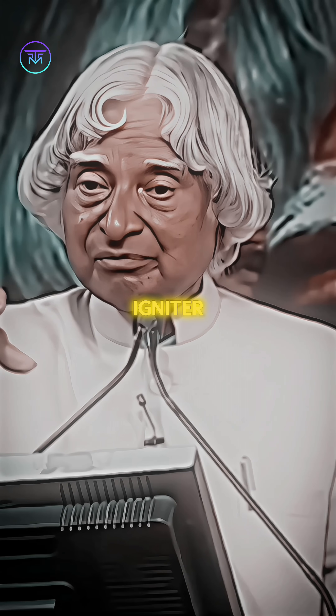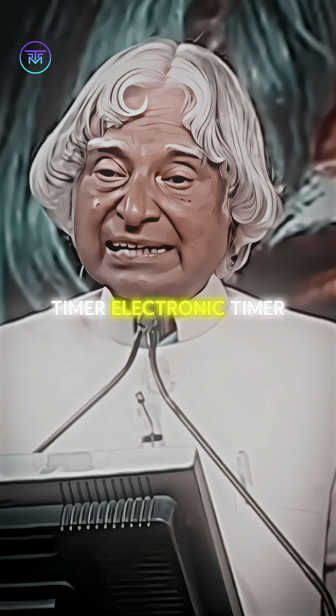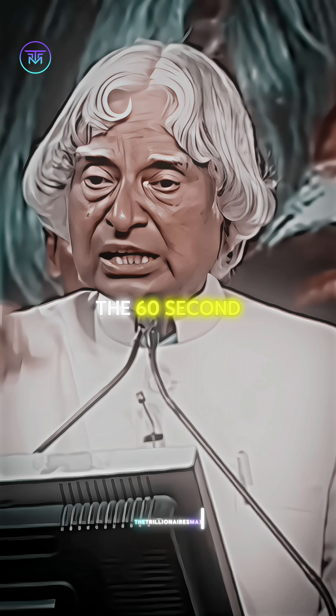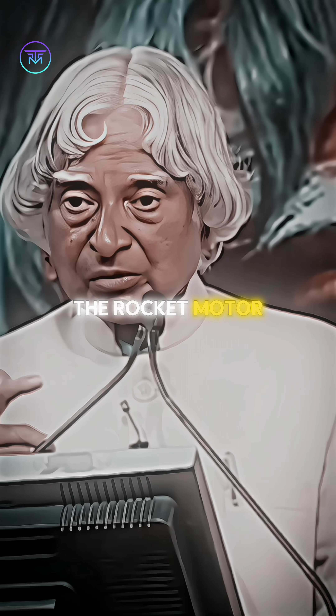The initiating will be ignited. It has an electronic timer. The electronic timer will say, at 60 seconds — in 60 seconds it will be ignited. It will initiate the rocket motor. Use miss handle.